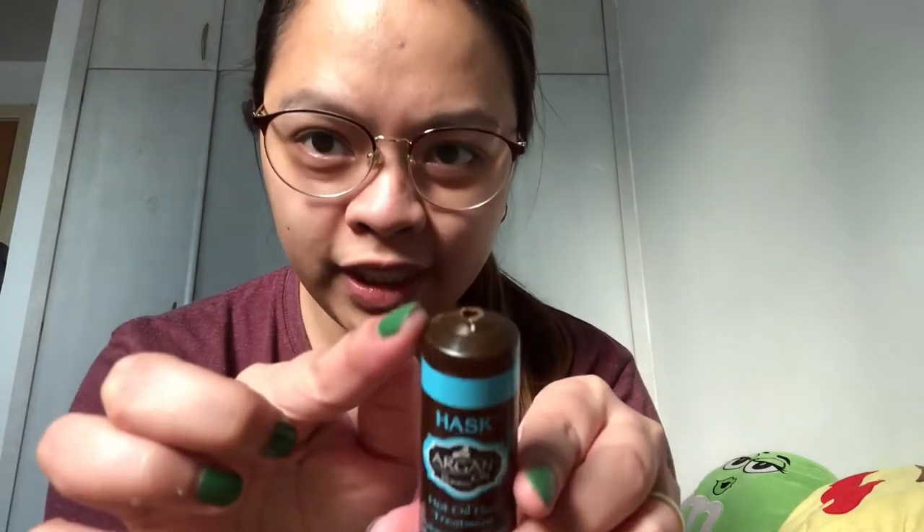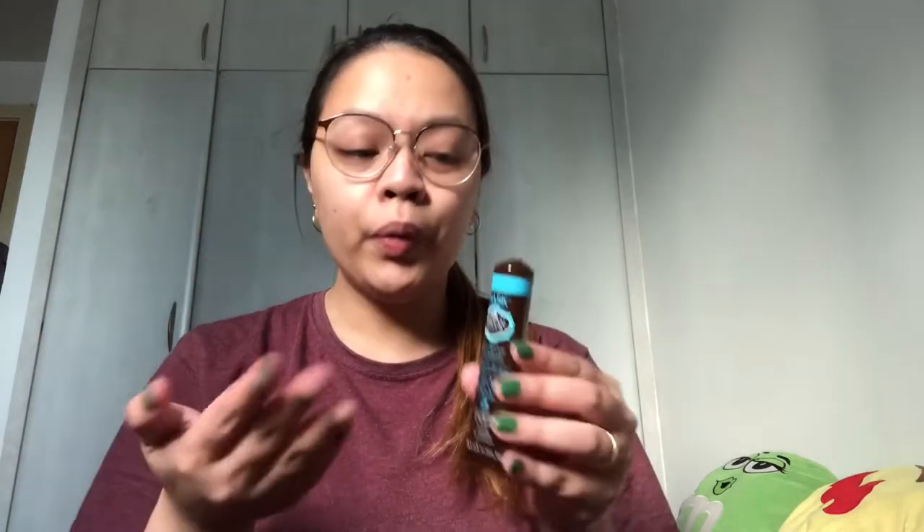So I opened it already. As you can see, now we're going to put it in our hair already — from your scalp, the root of your hair, until the ends. We need this because look at my hair now, it's kinda dry. Because as you can see on my previous vlog, I bleached my hair — but in the parlor, not by myself. I'm so scared, I love my hair so much!